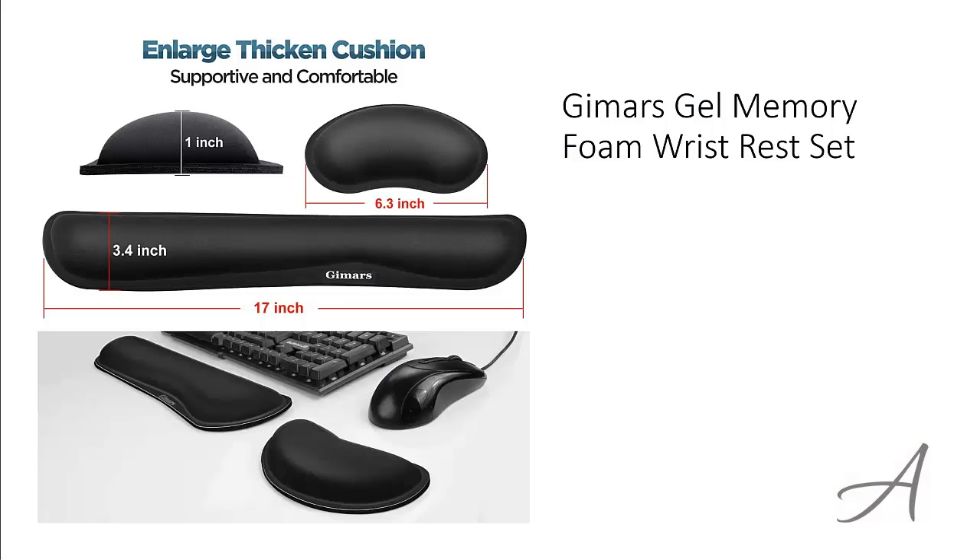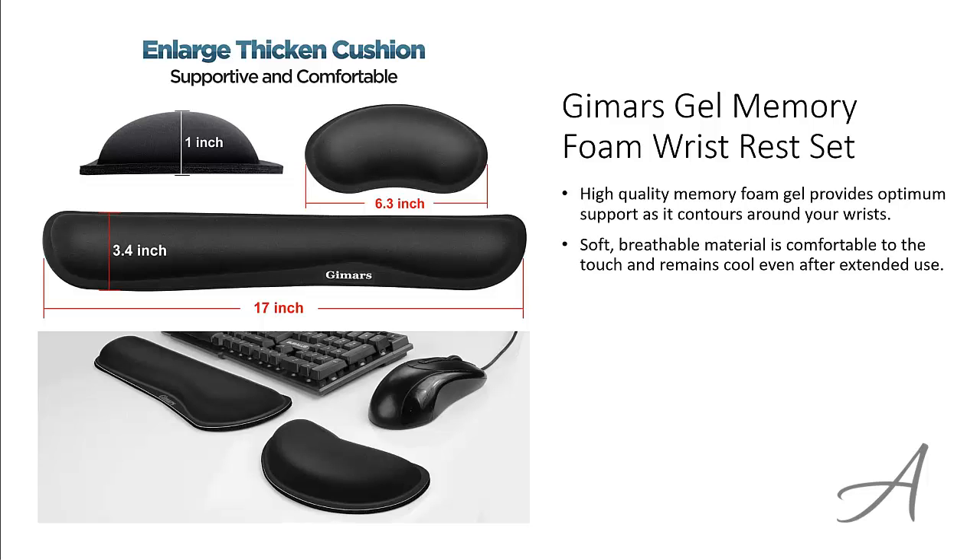The one that made our list is the Jamars Gel Memory Foam Wrist Rest Set. This set is made from high-quality memory foam gel which provides optimum support as it contours around your wrists. The soft, breathable material is comfortable to the touch and remains cool even after extended use.